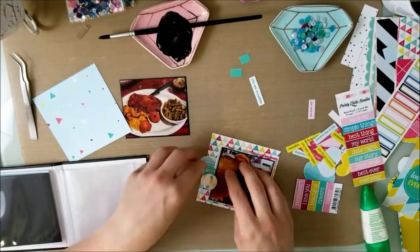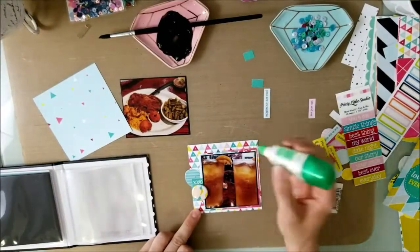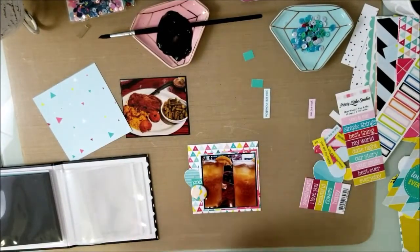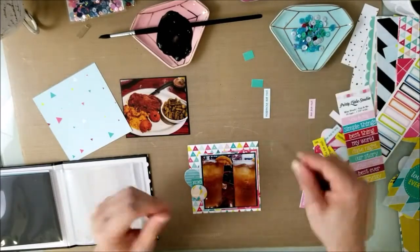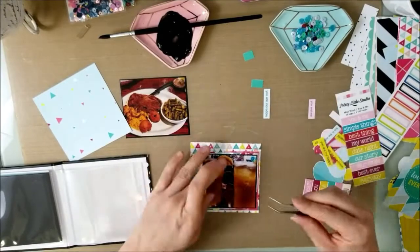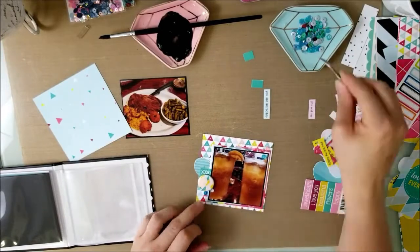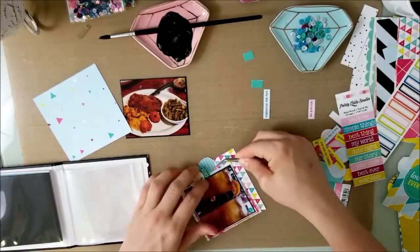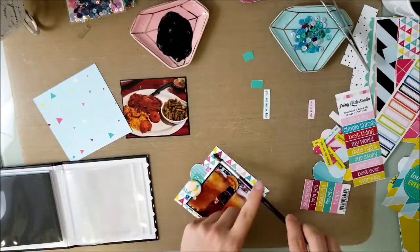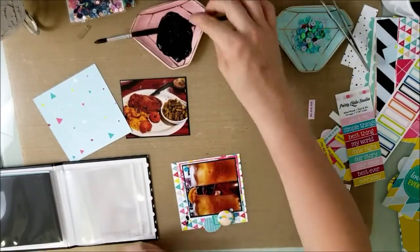I'm adding XO, XO, XO on that because it was a really good drink. Here I am putting down sequins again and I just play around with the sequin mix. I do put splatters on a lot of these pages as well. The only one I didn't put splatters on was the 4x4 layout. I just kind of splatter it around to make them all nice and pretty.